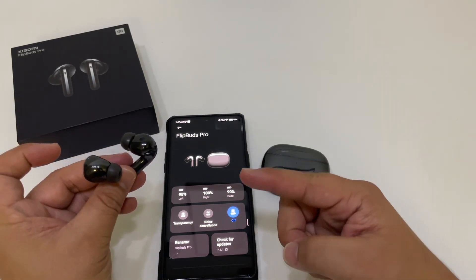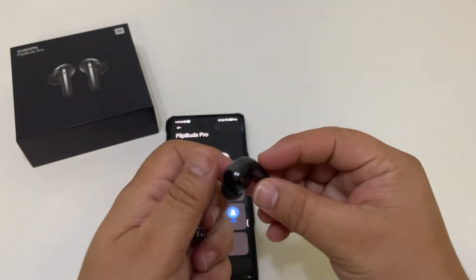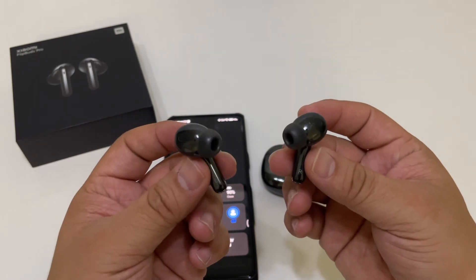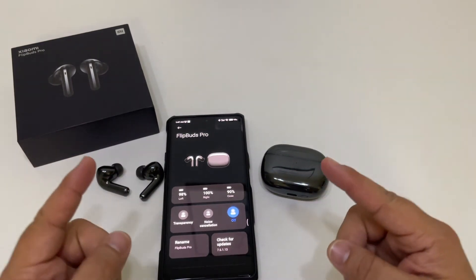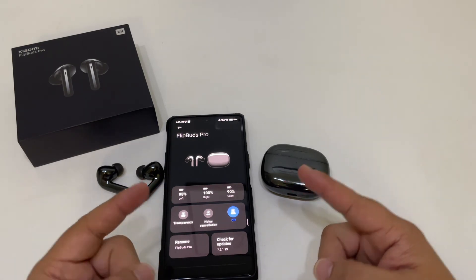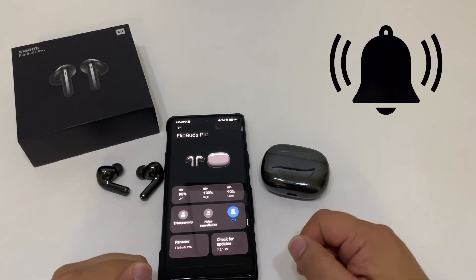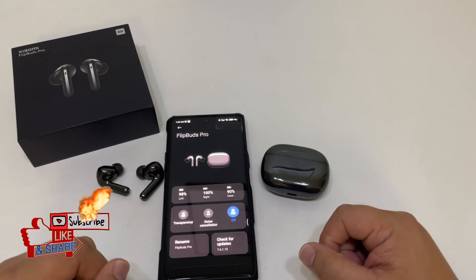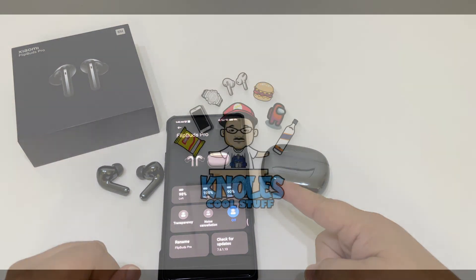Let me know down in the comments — would you pick these up or do you prefer a different type of earbuds? The only thing I don't like about these is the ear tip design, because every time I wear this type of headphone it always feels like it's coming out of my ear and I'm always trying to adjust. But that's just me. I'm your host Ricky Nose and this was my final thoughts on the Xiaomi Flip Buds Pro. If you like this video hit that like button, hit that bell for notifications when I drop new videos, and hit that subscribe button to be part of the Nose Cool Stuff family. Until next time, as always, be cool.